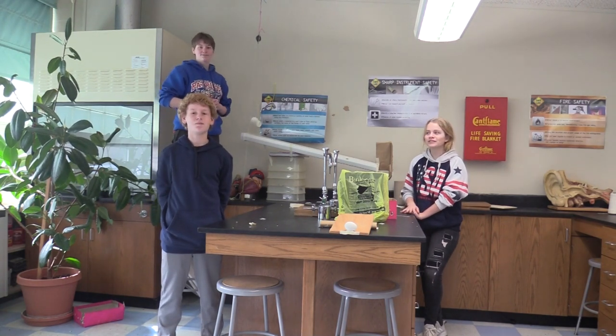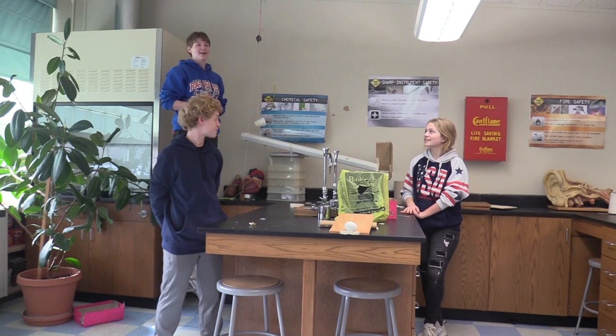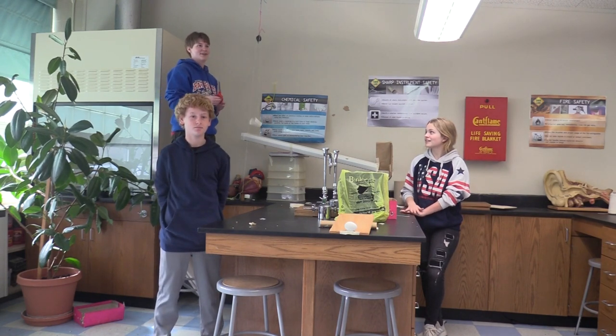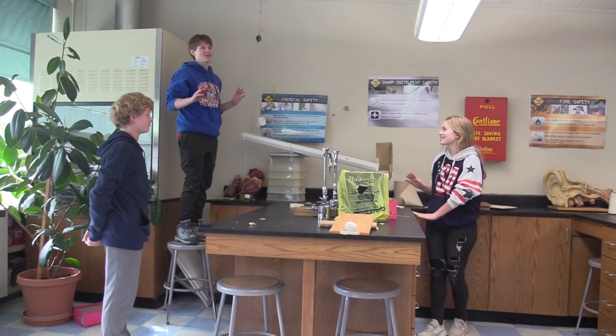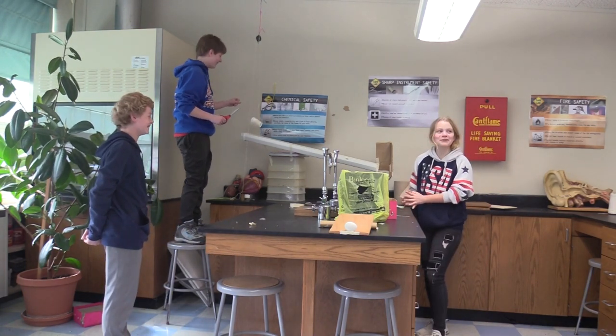I'm Harley Nielsen. I'm Brenda Noll. And I'm Kylie Martin, and Preston Binger also worked on this project. This is our Goldberg project.